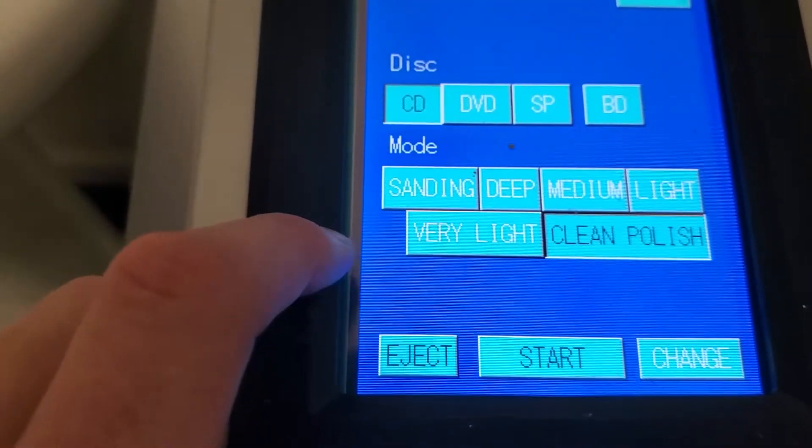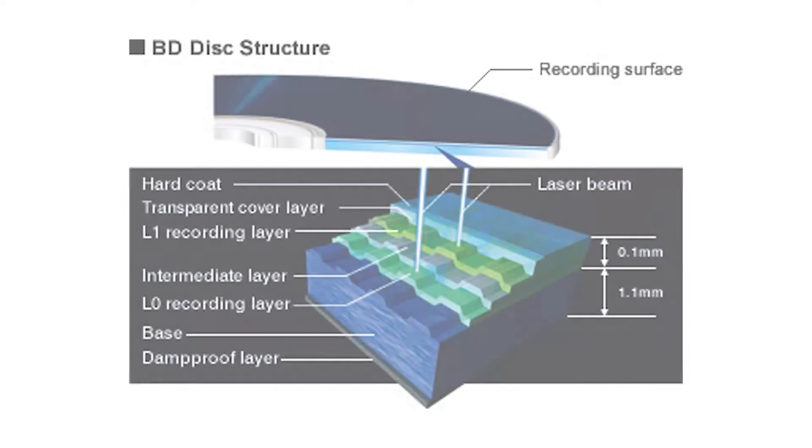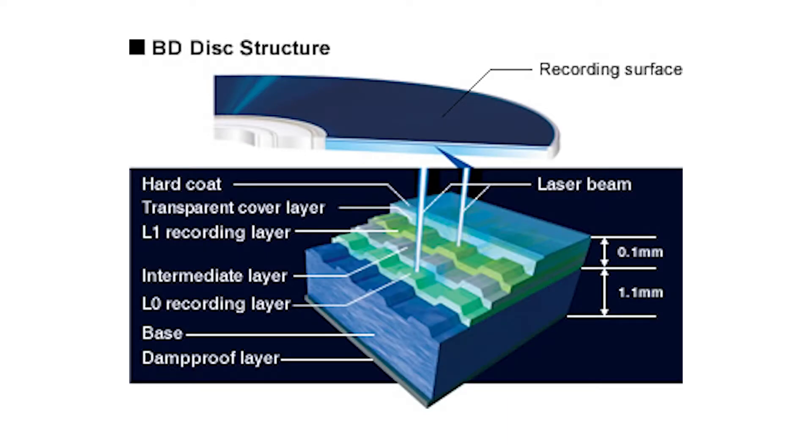The clean polish setting doesn't take anything off the disc itself — it just cleans it. And it's much easier than using a microfiber cloth because it has the fluids to do it correctly. With Blu-rays, when you get them all out, since those can't go on a higher setting, that's the solution to get those ones clean. Unfortunately with Blu-ray, they're made out of a different type of disc — different than CDs and DVDs. So with Blu-ray, you can't actually get scratches out.